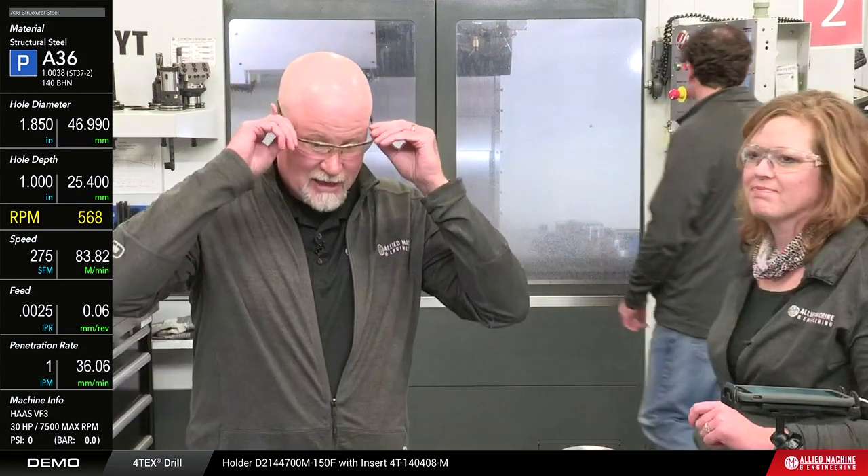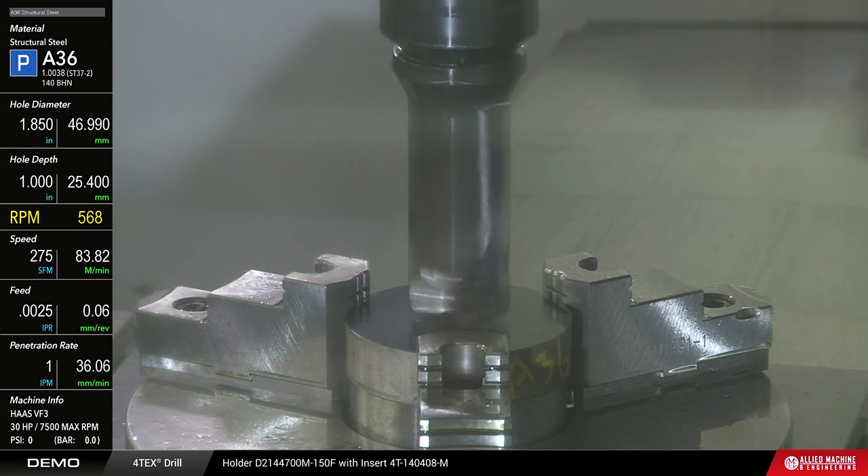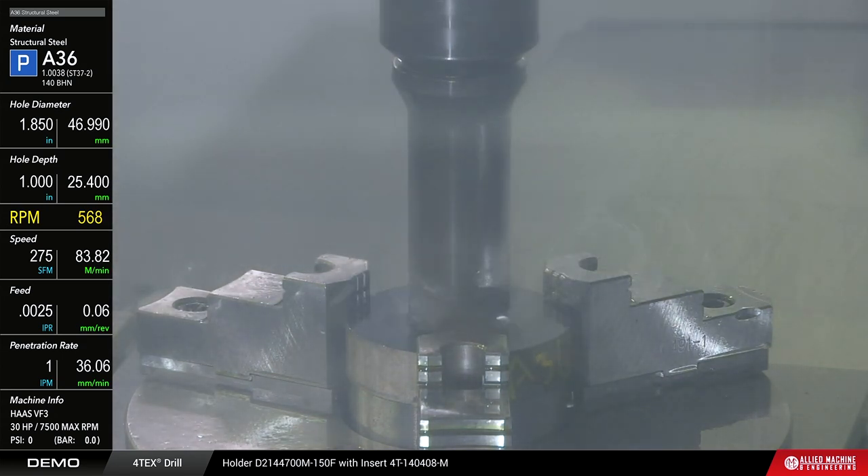We're running at 275 surface feet per minute and 2.5 thou per rev — that's about 84 meters per minute and 0.6 mm per revolution. We'll gather the chips to show you; the slug will be very hot so Tim is using a glove. This is on a Haas VF3 machining center but we're using it as if it were a structural steel drilling machine, since that industry uses specific machines for this kind of work.